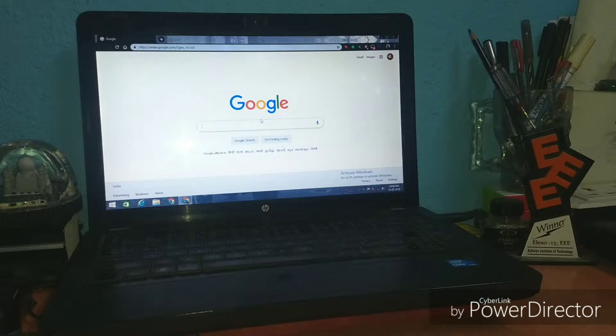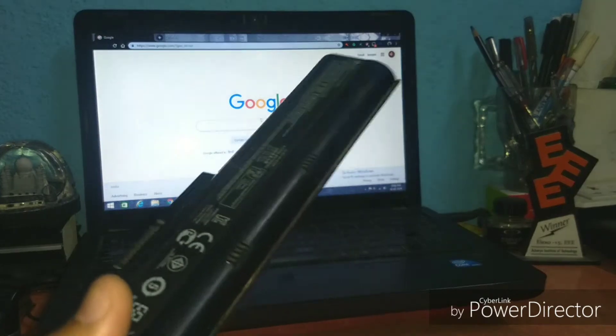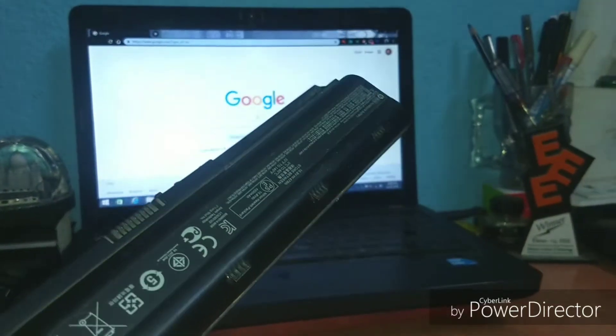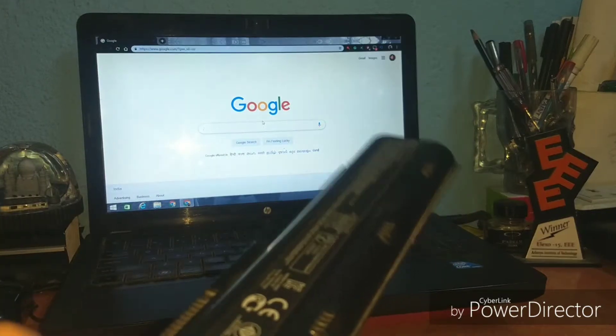This is a more than five-year-old laptop and the battery is totally gone — it's showing the cross mark even when I place the battery inside it. This is because the lithium-ion batteries used in laptops have a lifespan of three to four years, after which they will not give you proper backup. So how am I running the laptop? It's directly powered with the laptop charger, and the battery is removed.